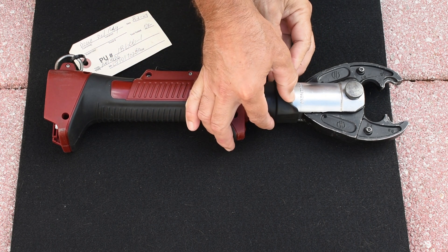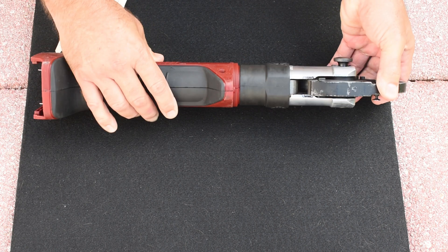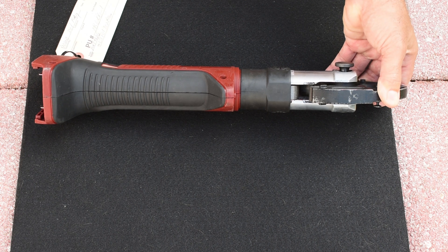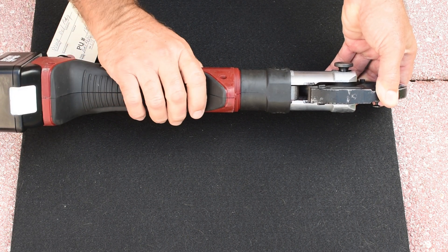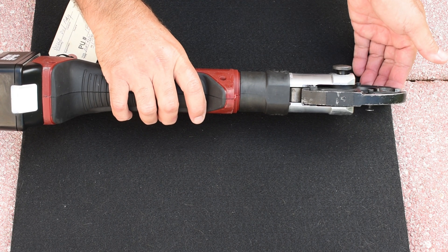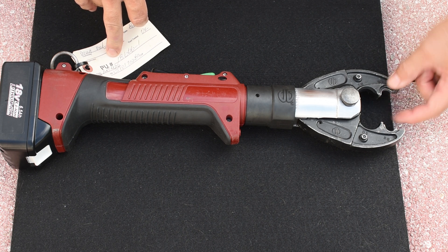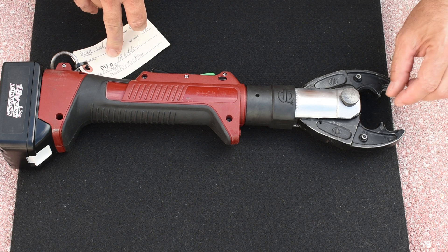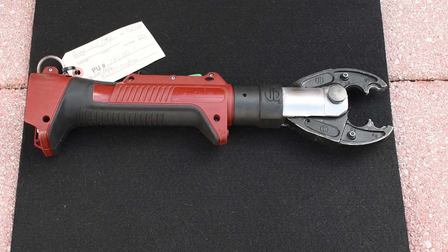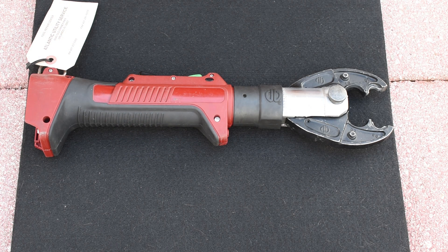So we have this rubber boot right here. The spring-loaded jaws open up, and you can see the hydraulic ram pushes on the underside of these jaws. The ram pushes on that and then it's spring-loaded to go back. Pull out this pin and you can replace these jaws if you have to. There are also inserts that go over these crimping areas if you're going to be crimping smaller diameter cables — they fit right inside here. There's also an LED light right here that shines on the jaws as you're doing your crimping.